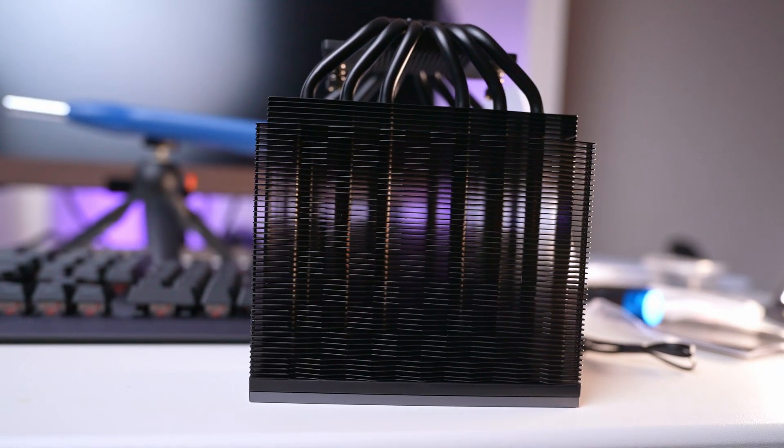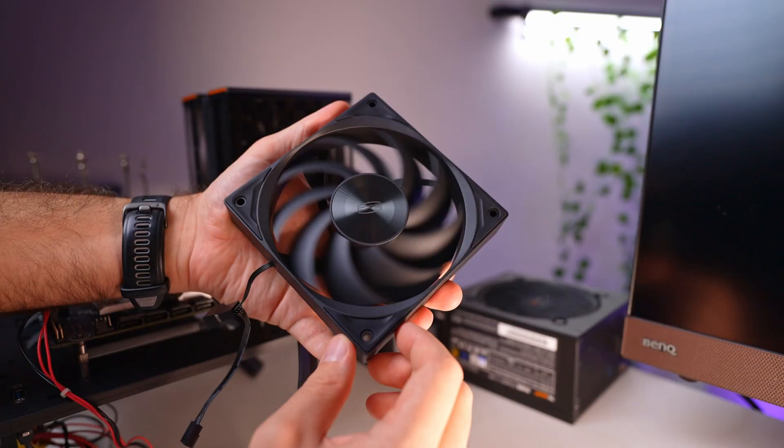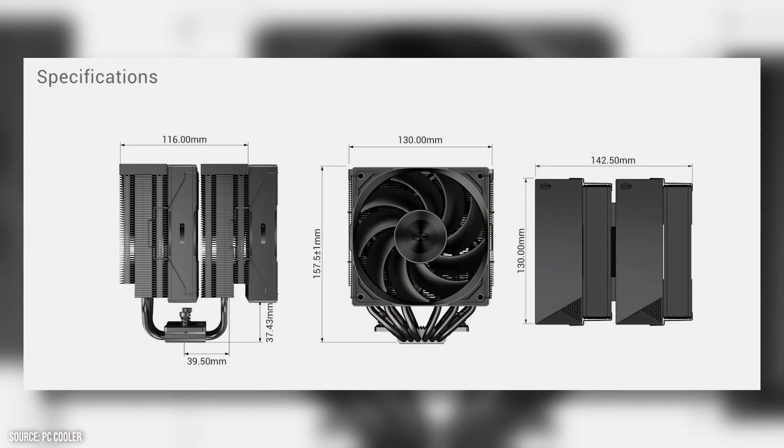The cooler itself features a design with six heat pipes, each six millimeters in diameter, and comes equipped with 120mm fans. It has a total height of 158 millimeters, ensuring compatibility with most cases.